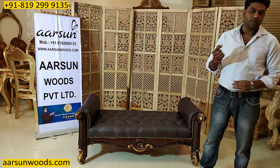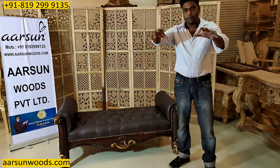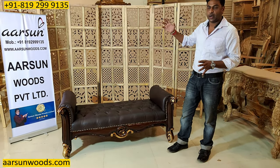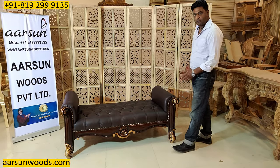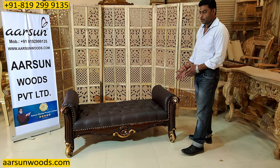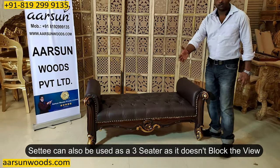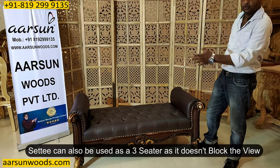Another usage is along with a sofa. Let's say you have a big sofa set and right in front of that you have a window or a TV. In that case, instead of putting a sofa that would block the view, you can use a settee like this, and the open back concept gives you a clear, unblocked view.